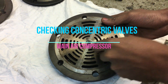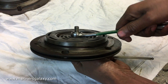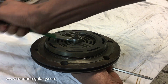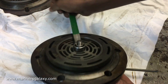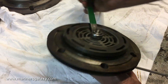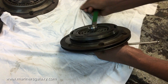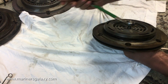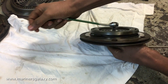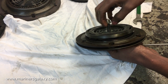Today we are going to open the concentric valves for a main air compressor. This was a routine regular job as per the running hours, so we'll open and check the condition of the valve inside and see if we have to replace any part. This concentric valve belongs to the Bauer and Sears air compressor, which is air cooled.